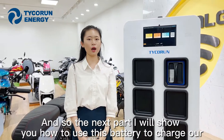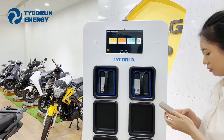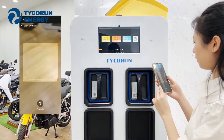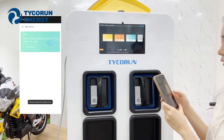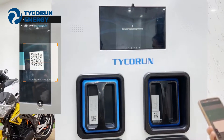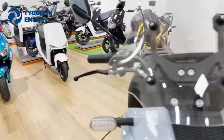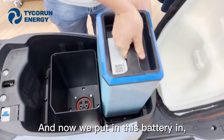Now I will show you how to use this battery to charge our motorcycle. First, let's turn on our app — you can see here is the Tycoon Energy app. We scan the QR code here and choose 'getting battery.' You can see that our battery box is empty now, and now we put the battery in.